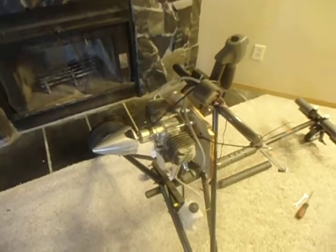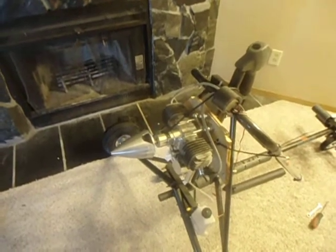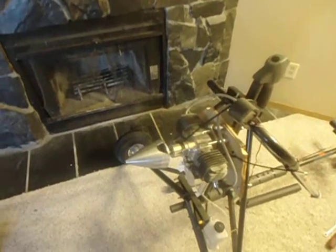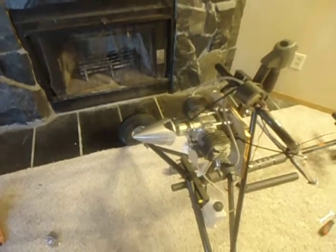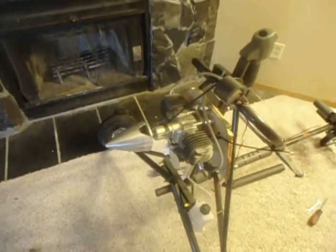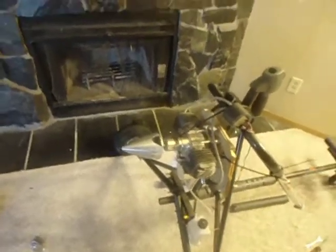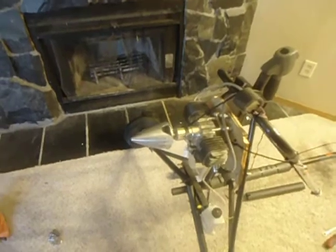When I ordered this motor, the stats said this engine produces 75 to 77 pounds of thrust with a 28 inch carbon fiber prop or wooden prop. I ordered a 32 inch prop for this motor to see how that goes. I've run the motor before with a 16 inch prop just for breaking the motor in. I still need to break the motor in some more, but it's got a lot of power. Obviously that can't push me because the prop is too small.